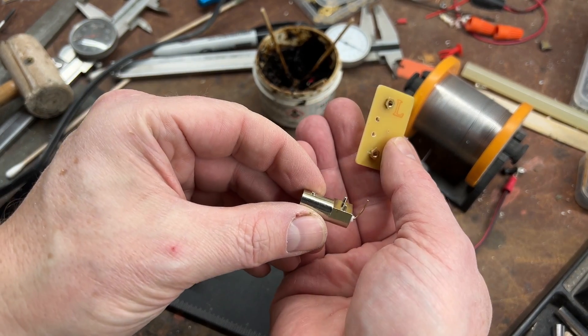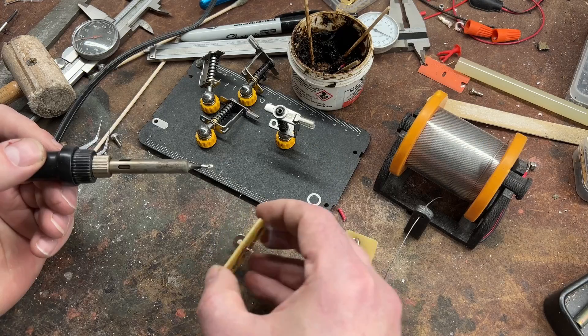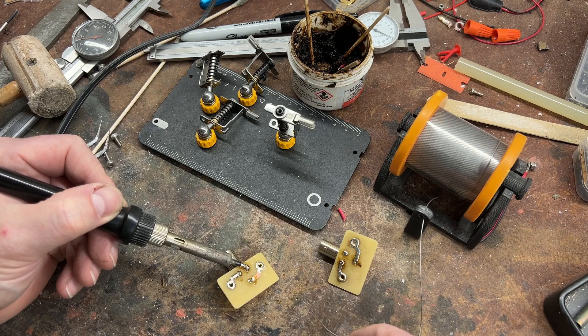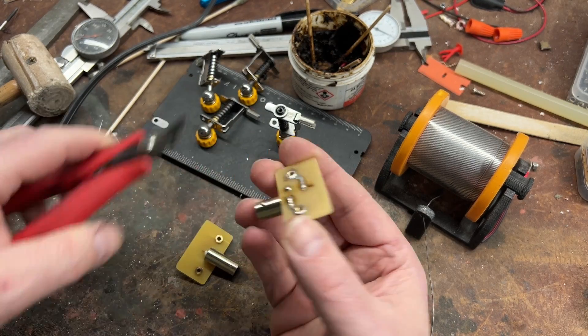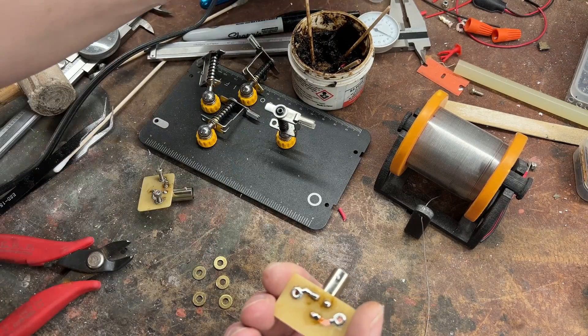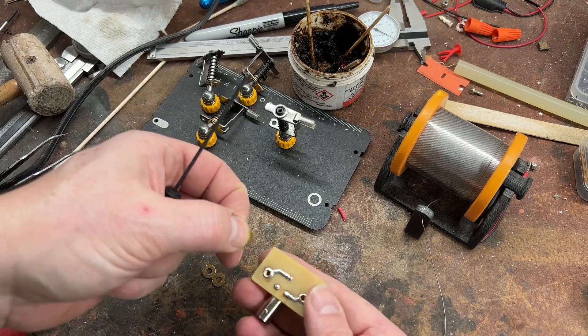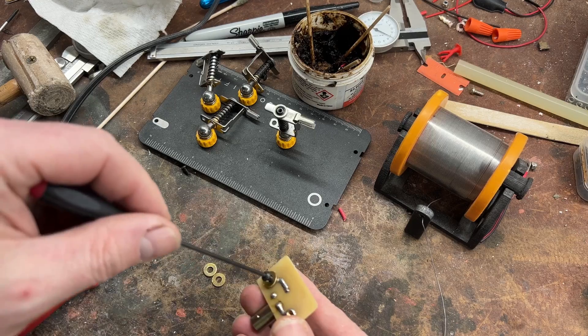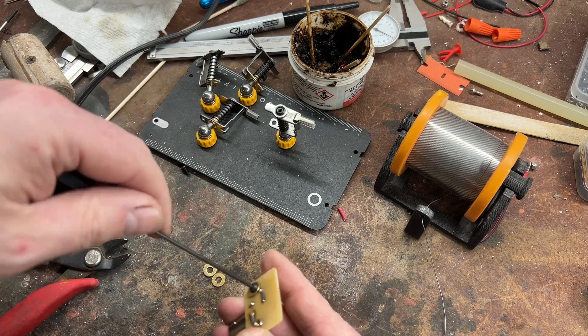It turns out you can actually buy those standoff pieces — I was just too impatient to wait for them to arrive, and when you have a moment of inspiration you've got to build with what you have. Soldering tip: I can nearly guarantee when you have a problem, there's a reason. Always use flux. Throw a little bit of flux on there and you're going to be amazed at how much easier your soldering becomes — just use some soldering flux, your life will become infinitely easier.